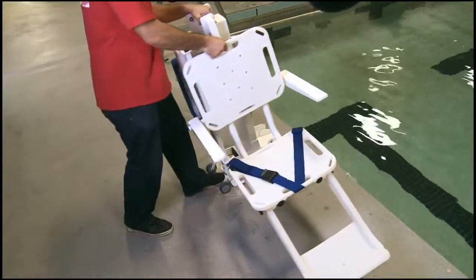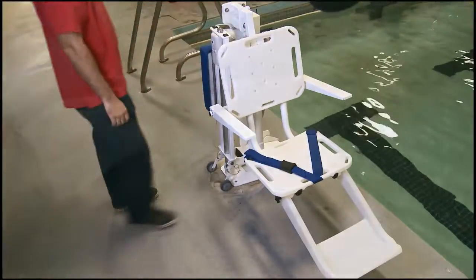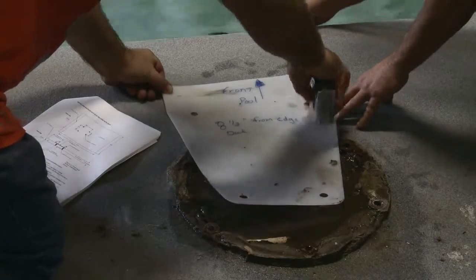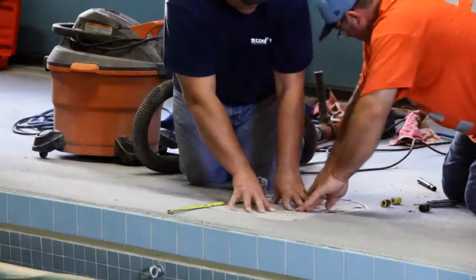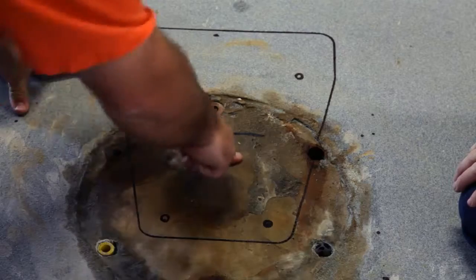A multi-lift is being installed to replace a non-ADA compliant pool lift. The installer inspects the site to ensure it meets the ADA deck space and water depth requirements. Using the multi-lift anchor jig, he marks where he will drill the holes in the deck.